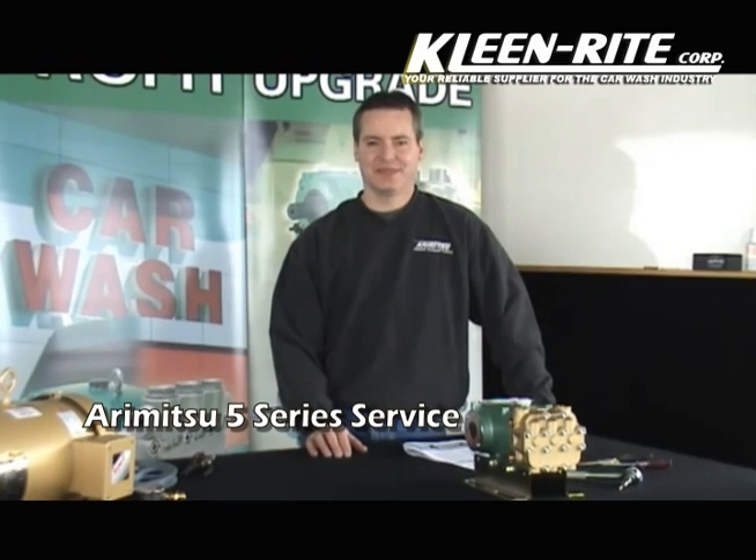Greg with Aramitsu Pumps, thank you for joining. Thank you also for viewing our other videos regarding your upgrade advantages when using Aramitsu Pumps on your equipment. In this segment, we will review seal and valve service on a 5 Series Aramitsu Pump.